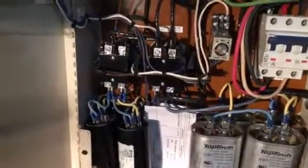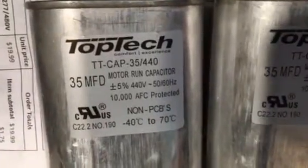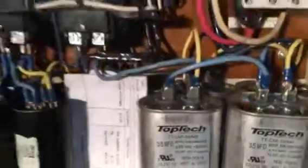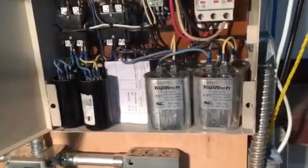The run capacitors are all the same — I've got five of them. These are used to balance out your electrical voltage. Right now I'm pushing about five volts difference between two of the legs, which is not bad. They also drop your amps down.